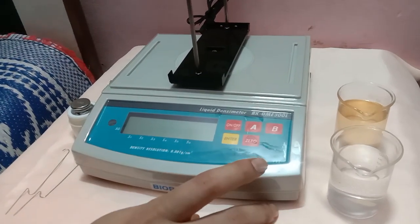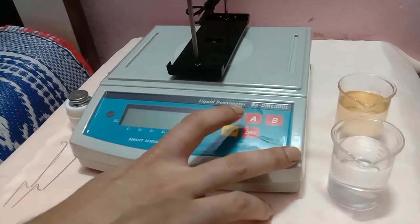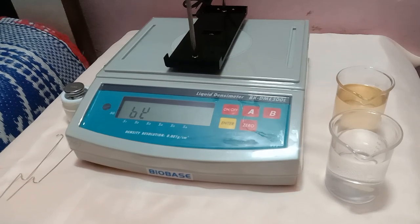This is a liquid density meter BKDME 300L. Let's start the operation on it and wait till it shows the value of 0.000.